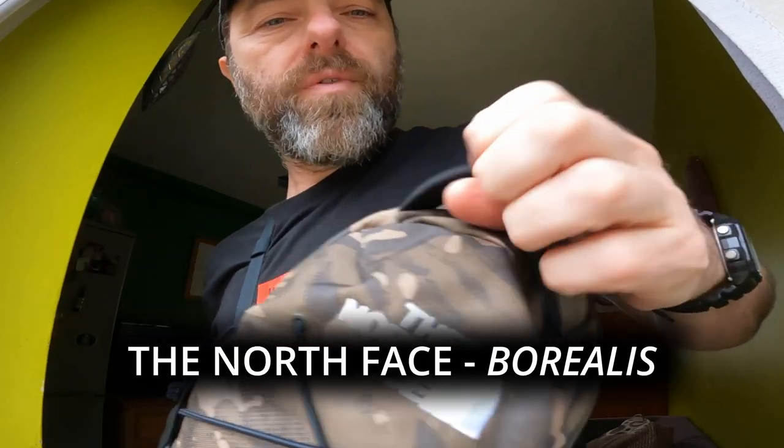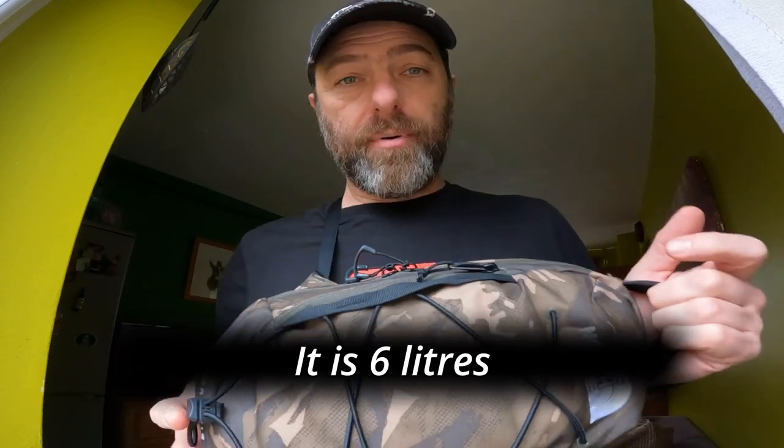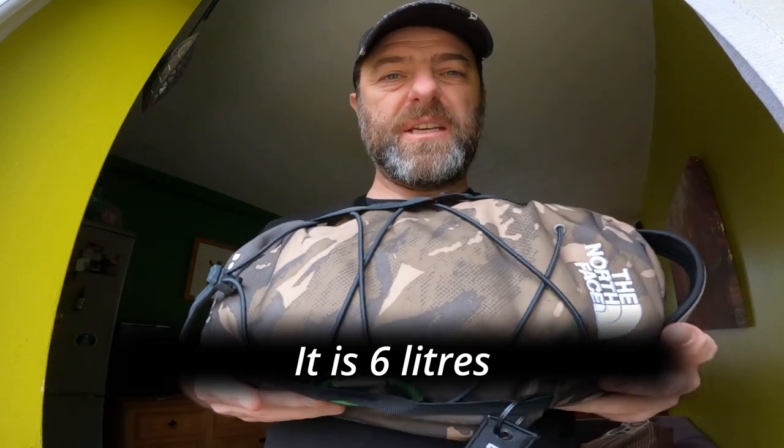So I've got a new bag, a North Face Borealis. I don't know how big it is — I'm going to guess at about six litres. If I can find the actual number, I'll put it up on the screen, but I'd say it's about six litres and it's really, really cool.